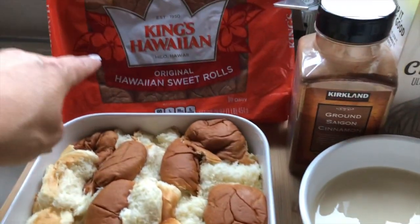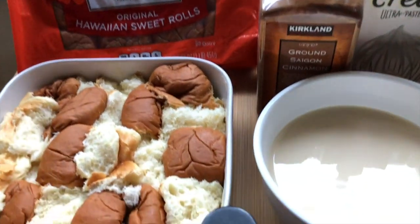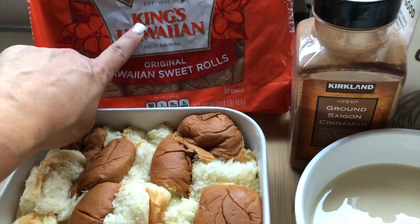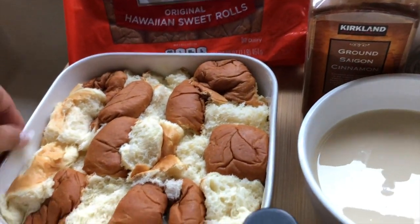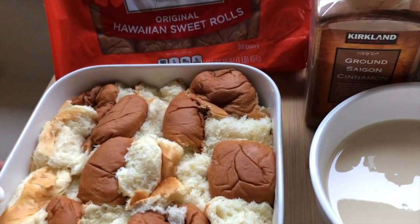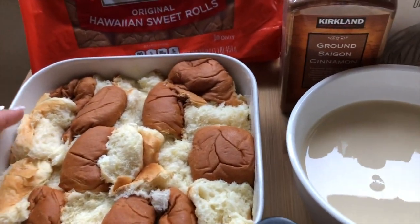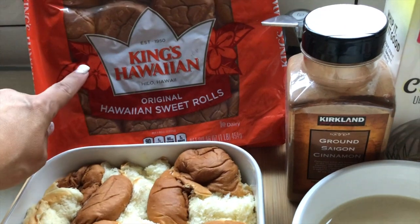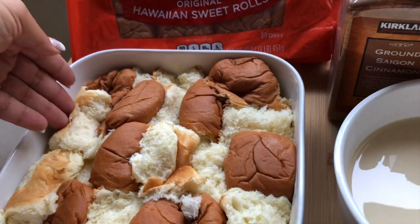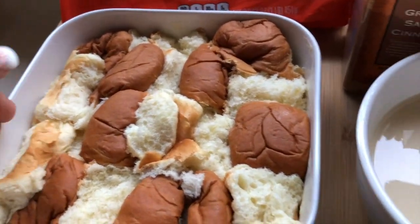For this particular version I like to use the King's Hawaiian original sweet rolls. I have an 8x8 pan here. For one bag you can use a larger pan, but I like to mush my bread together — it just makes it a bit better for the kids to cut into. I used a little over half of the bag, buttered up the 8x8 dish, halved the rolls, and squished them together so it's nice and tight.